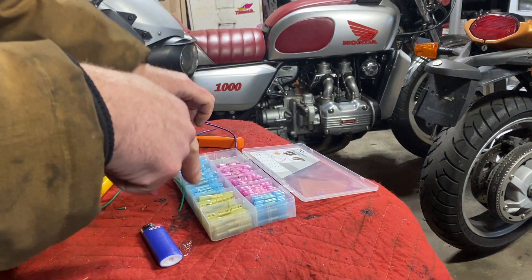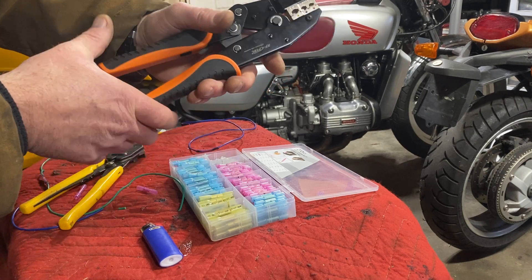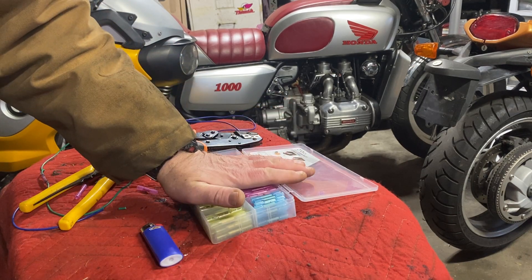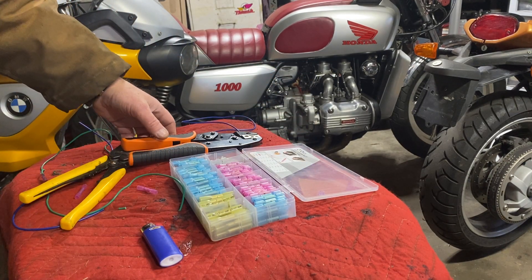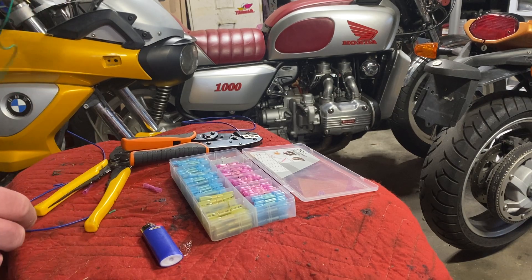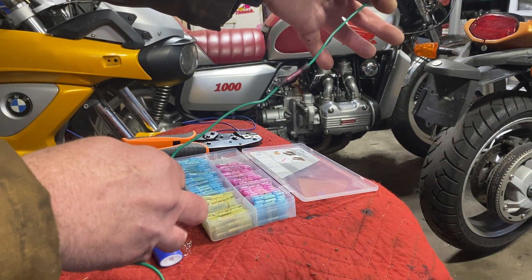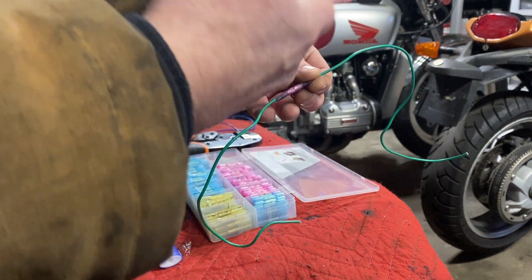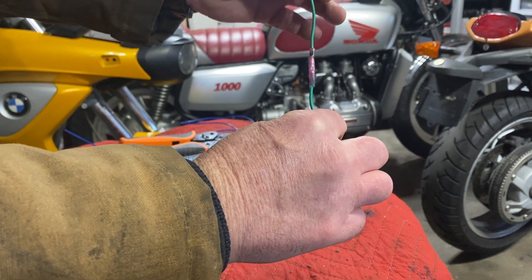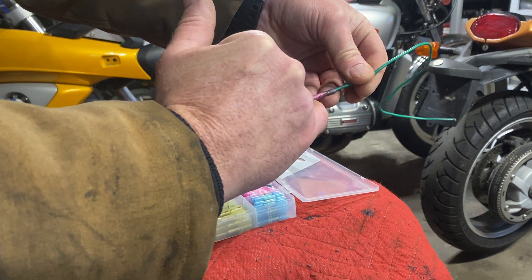There's a link in the description below — you can get both of these at a good price and there's a 20% off code in the link. If you need to do wiring connections, back in the old days we twisted wires together and wrapped electrical tape on it, which isn't the best way. Shrink wrap does protect the connection but doesn't really make it stronger. With a butt connector and shrink wrap around it, that's about as strong as you can get.